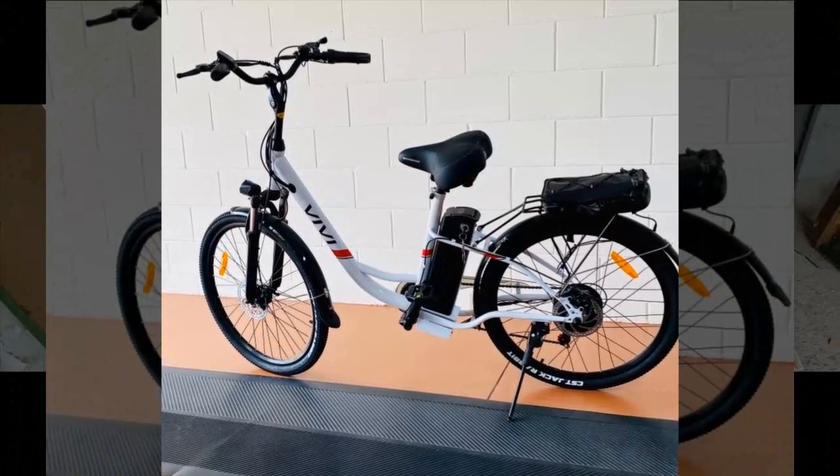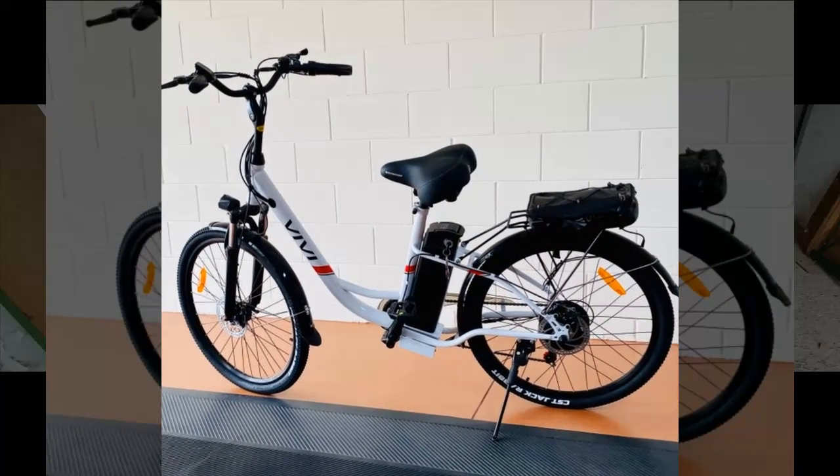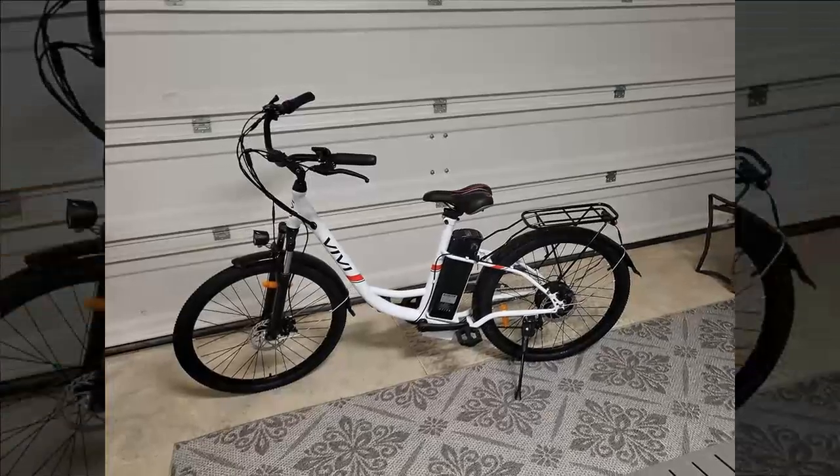This reviewer initially had a negative experience when their bike arrived with a faulty display unit, preventing them from operating it. However, they appreciated the quick response and action taken by the company to send out a replacement. They are currently awaiting the arrival of the controller, hoping for a smoother experience once it is replaced.